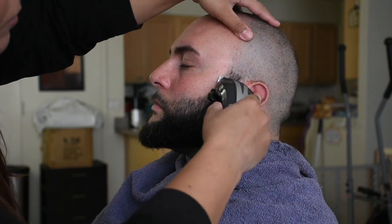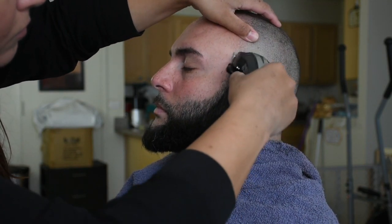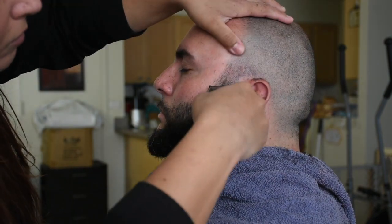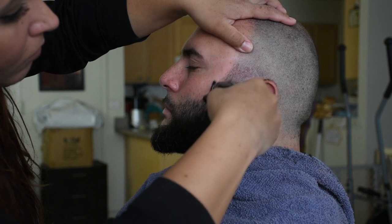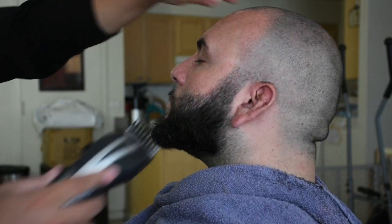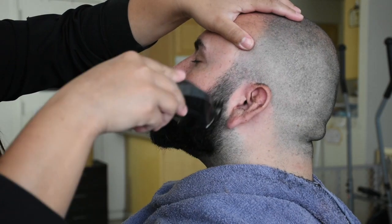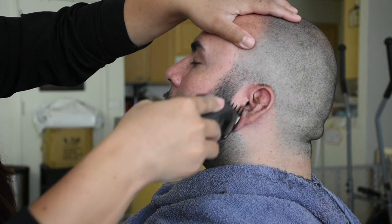And boom, we're halfway there. Now we're going to move on to something a little more complicated: a fade. We're going to use the same size zero clippers and adjust with the little lever on the side to create this illusion of a segue. If you don't have that lever, don't worry — just use a size half, then segue into a one, then a one and a half, and finally a size two, and that will complete our fade.